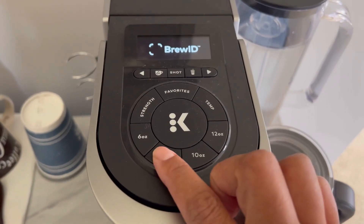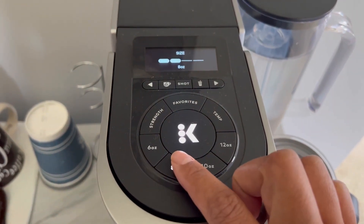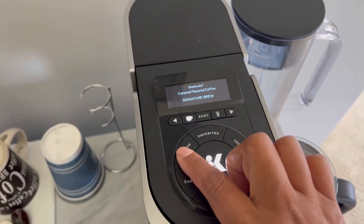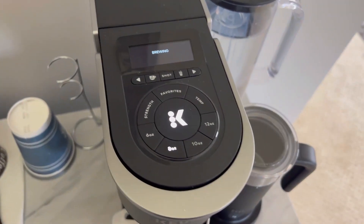You can also customize the strength and the temperature of your coffee. I also want to mention that this model allows you to push a button for iced coffee.